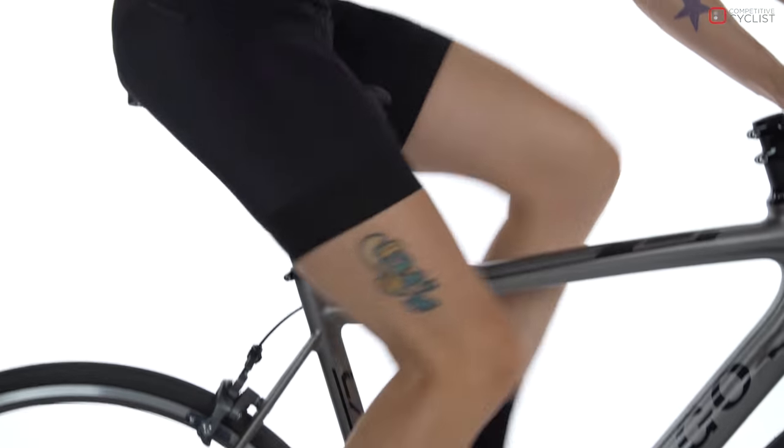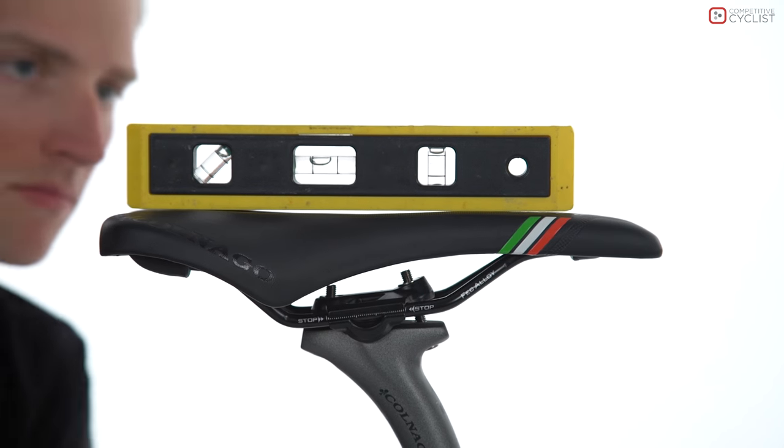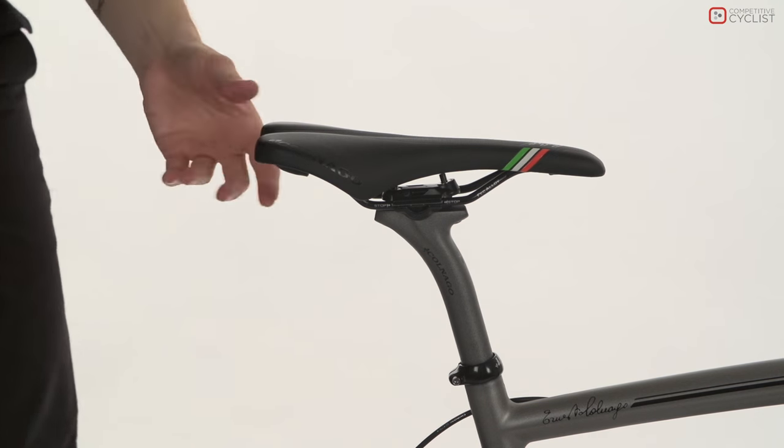Most riders prefer a saddle angle that is neutral or horizontal, with a few exceptions depending on the style of riding. As a general rule, you don't want to angle your seat more than 2 degrees either up or down.